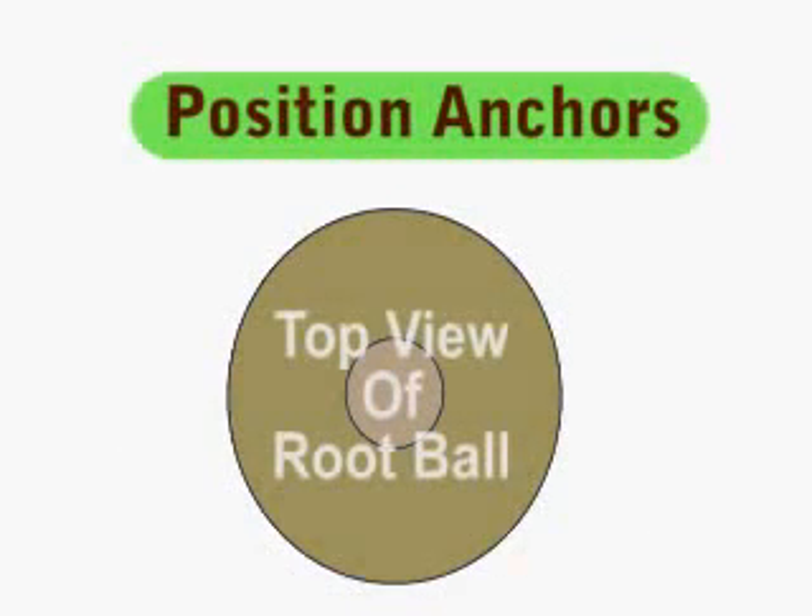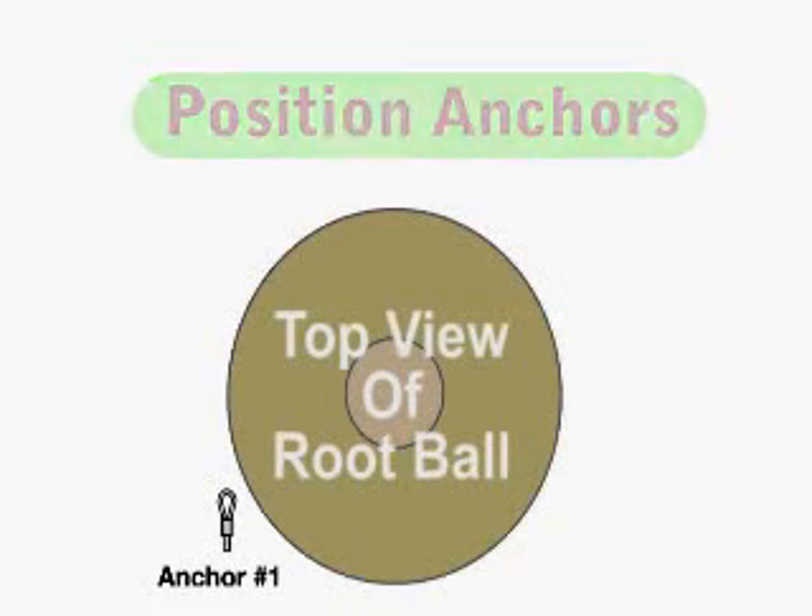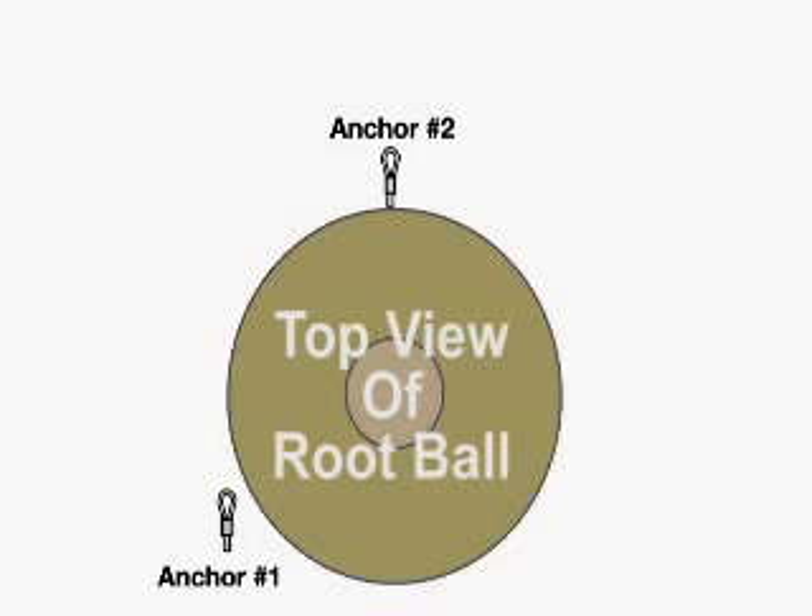Repeat these steps for the remaining anchors and be sure to position them around the root ball in a triangular pattern as shown.